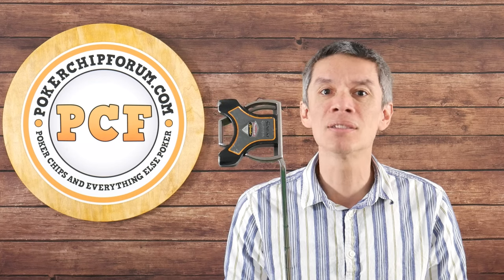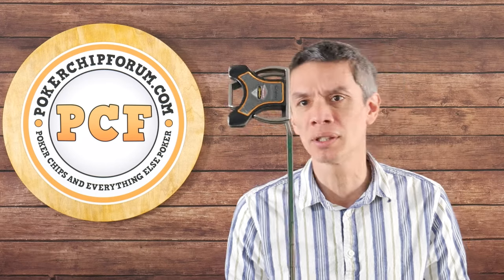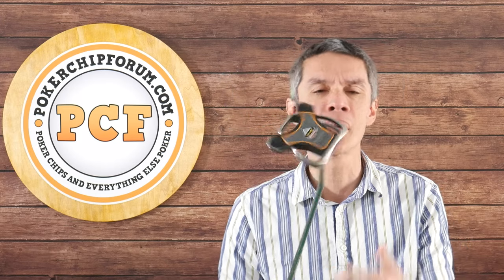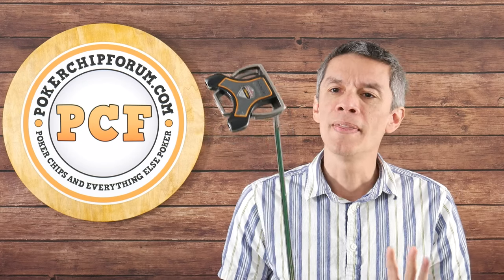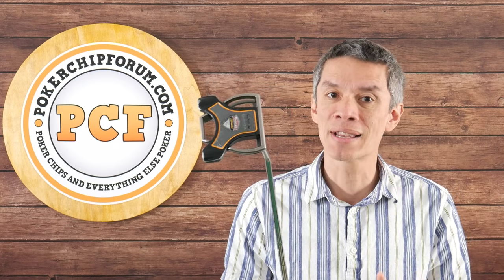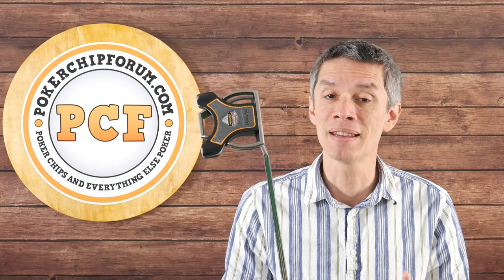This is the Monza Spider putter. I think it still has the Rossa branding on it — Rossa branding on the back. You'll see pictures at the end. So this is a massive mallet putter. It is an implement of mass.